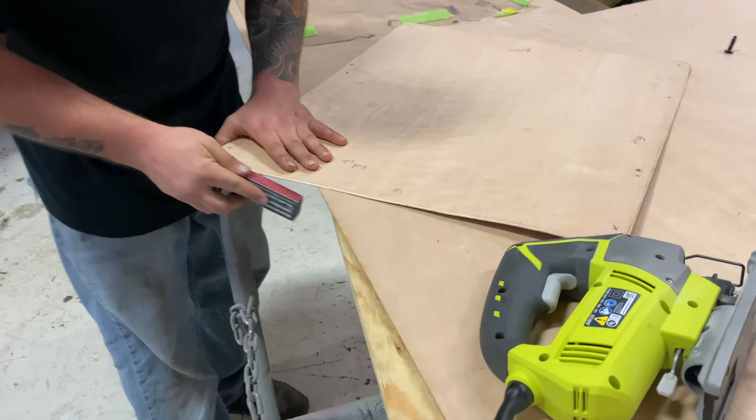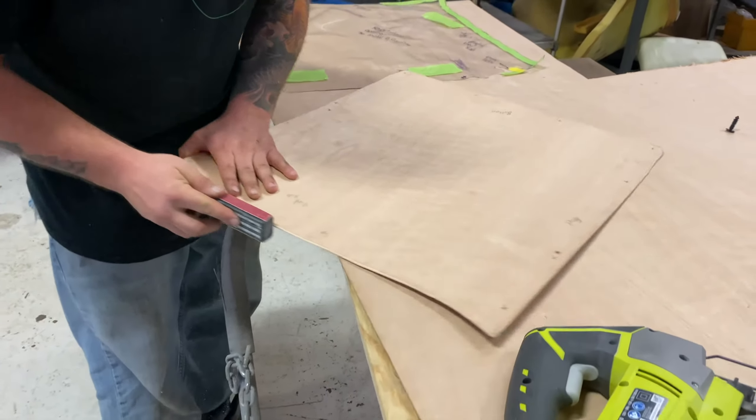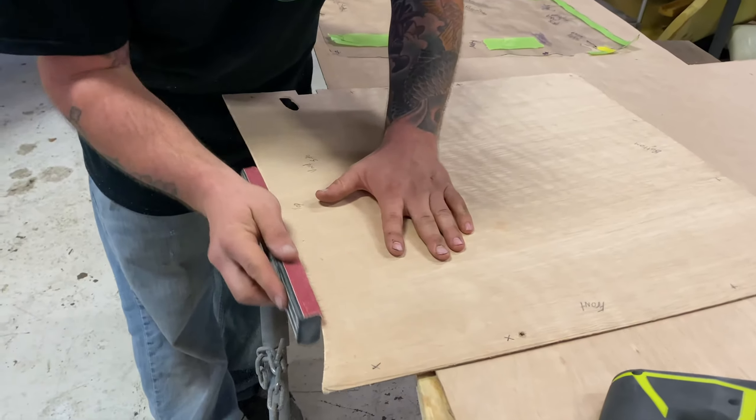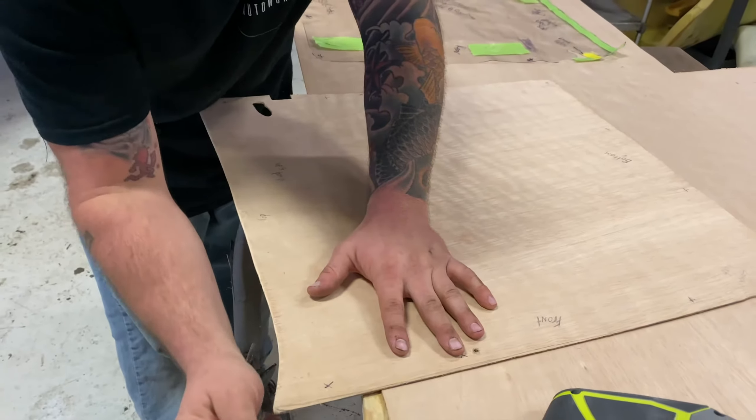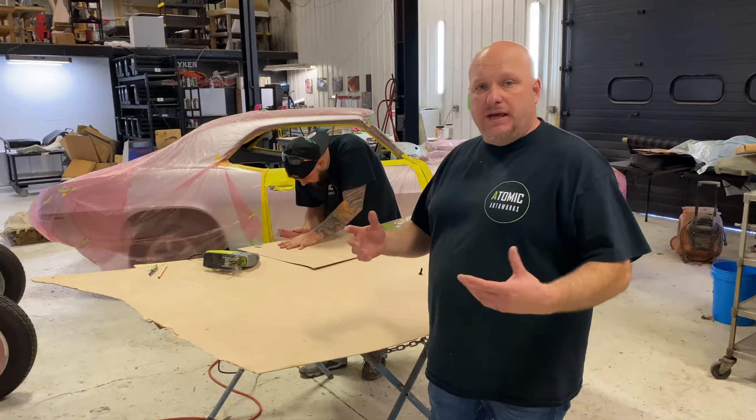Randy is actually fine-tuning this panel. You're going to put it on the car, take it off the car, you're going to mark it, you're going to trim it, you're going to sand it and you're going to make that perfect. You send the panels, your patterns into us and we actually make the panels.